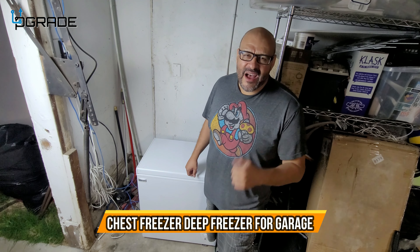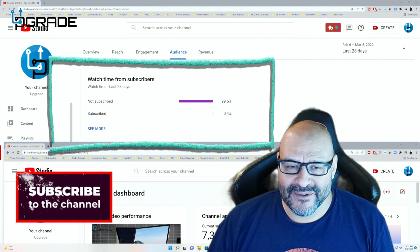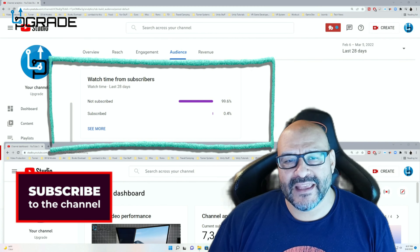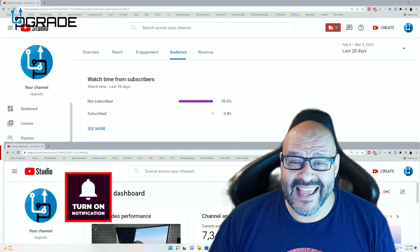I hope you guys enjoyed the video. 99.6% of you are not subscribed to my channel — I hope the content helps you out and you find it very useful. Please hit the like and subscribe.